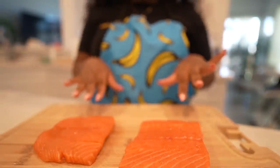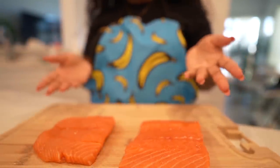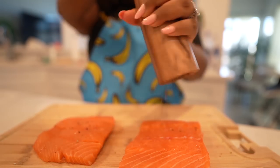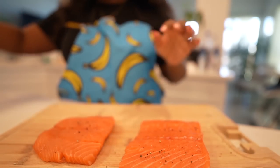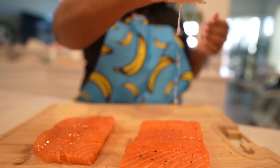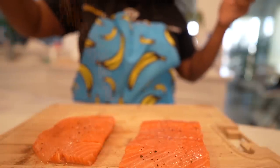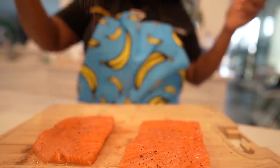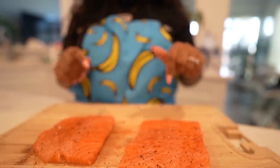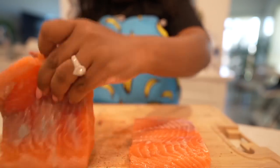Okay, here's my salmon — it already has salt on it, that's the first thing I put on it. I'm going to add some pepper — you can't go wrong with pepper — then squeeze some lemon juice on here, add a little cajun seasoning, smoked paprika, and onion powder. Then just flip it over and do the same to the other side.